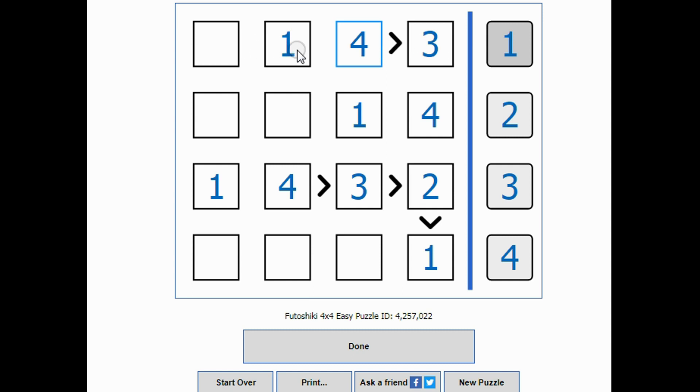Now there's only one number bigger than a three and that is four. There's only one thing left in this row: one, two, three, four. When I look at this column there's one thing missing: one, two, three, four. Going across this way, one and four are used, so these two have to be two or three. This can't be a two because there's a two already right above it, so it must be a three.